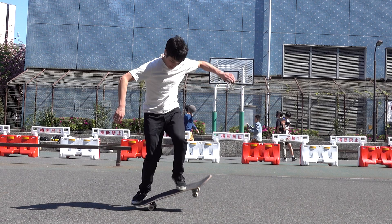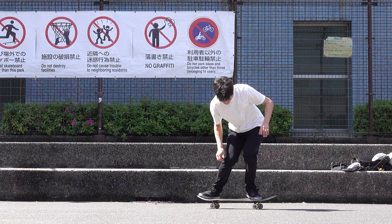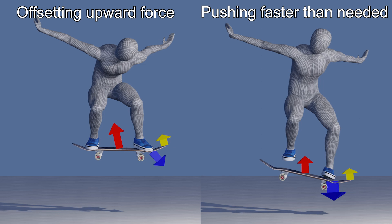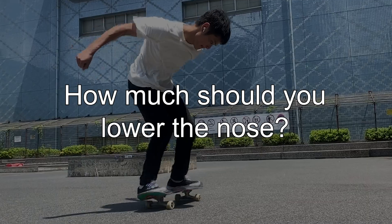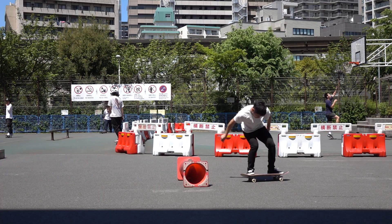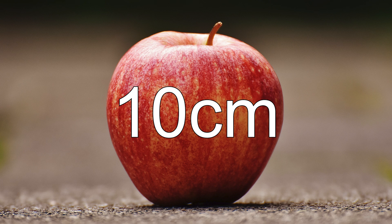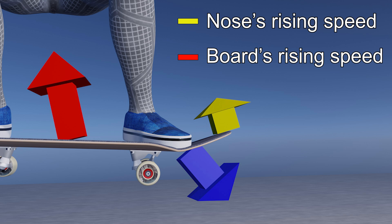On the other hand, if you lower your front foot faster than the speed required to offset the rising speed of your body, your front foot drags your board down, resulting in an ollie where the front foot lands first. So, how much should you lower the nose? Ultimately, the strength of pop determines how much you must hold your front foot down. Although I can't say for sure, I try to lower my front foot about 10cm below the highest point. A small distance of 10cm widens the difference in rising speeds between the nose and the board's center of gravity.